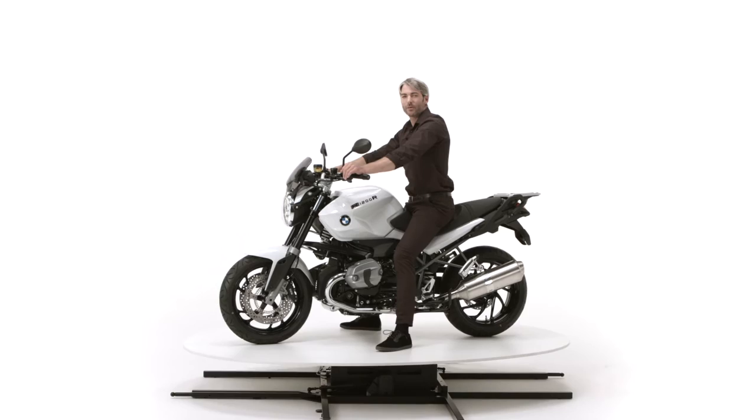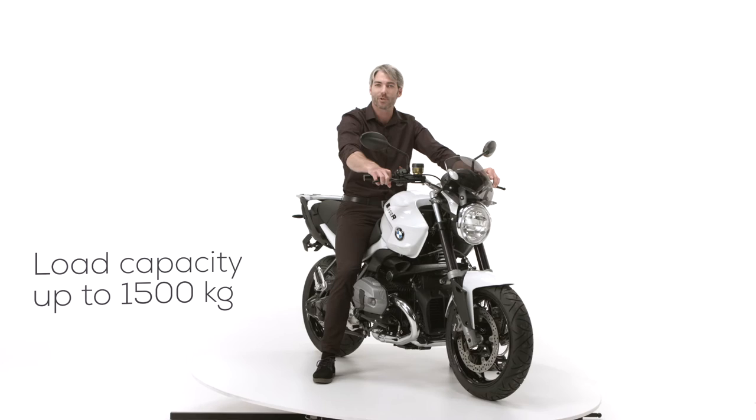Hello and welcome to Photorobot. What we have here is the turning platform, used best when shooting 360 degrees in 3D photos of large and heavy objects, such as a motorcycle.